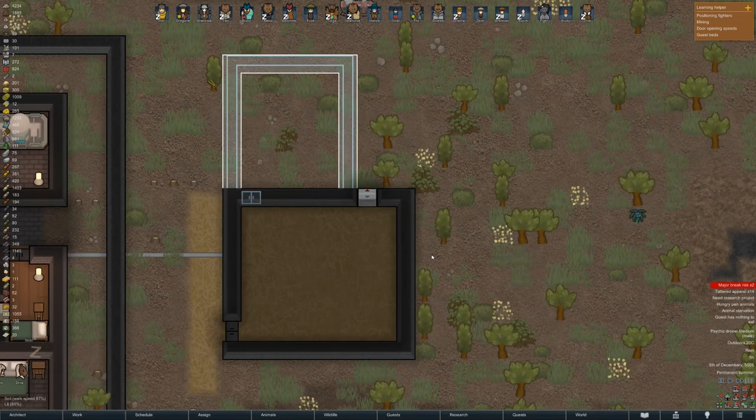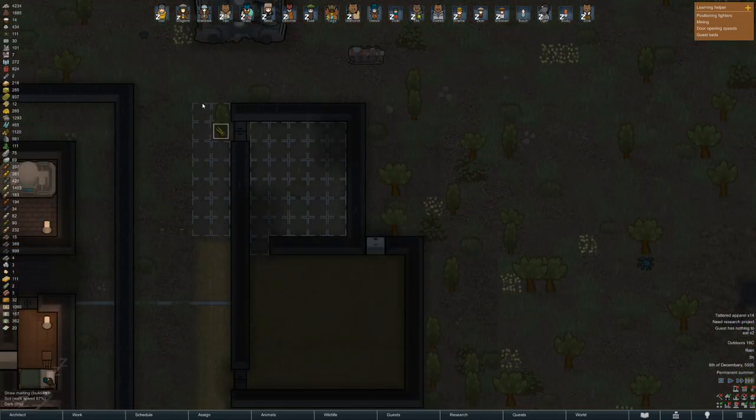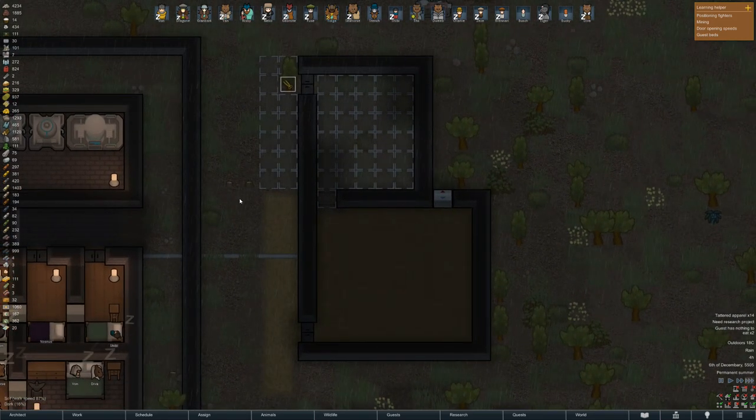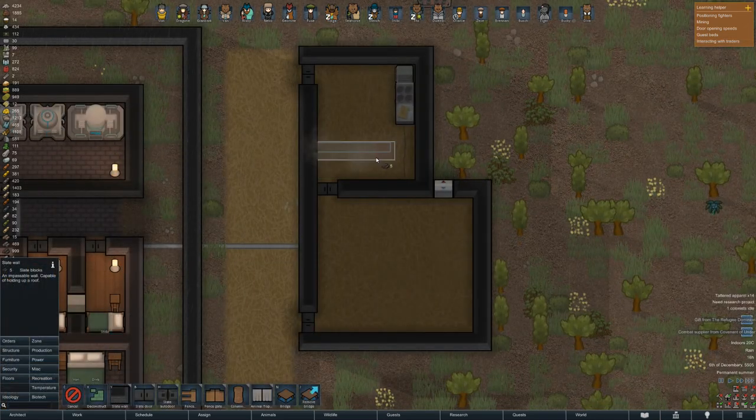Now that we build our kitchen wall-to-wall with our freezer, we end up with a problem. The heat from the kitchen space will interfere with the cold air from the freezer. When you open the door from the kitchen to the freezer, hotter air gets in and increases the freezer temperature — and we don't want that. The answer is really simple: we build an airlock.